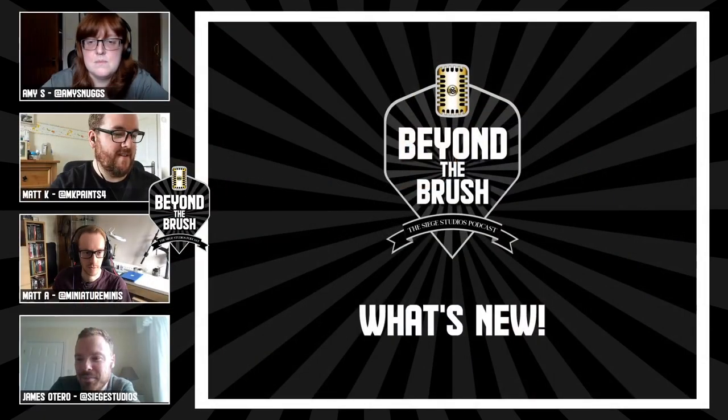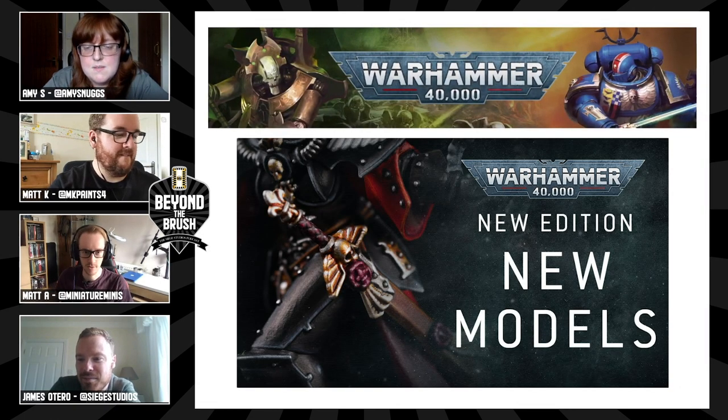We did have some really cool releases and some sneak peeks that came out from the launch party. In the 'What's New' section we're going to be covering those, so when you're ready Matt, fire away. So here we go — what's new?